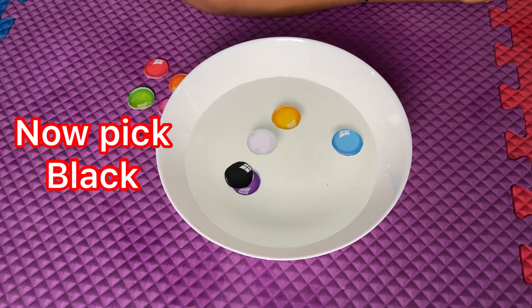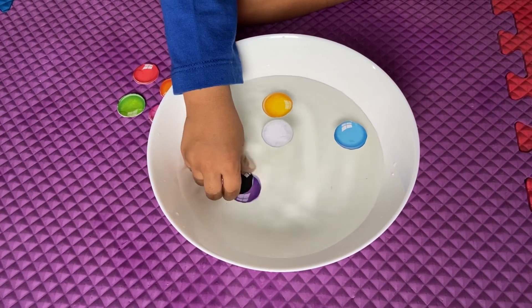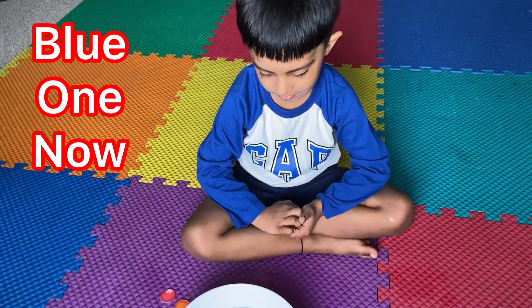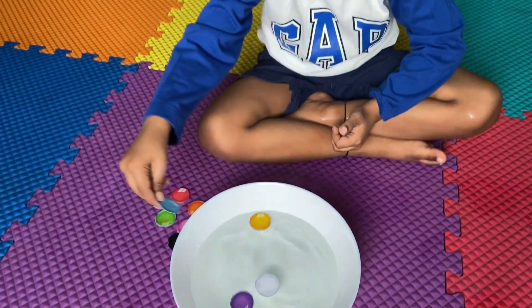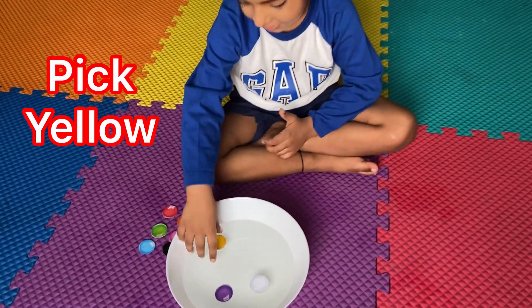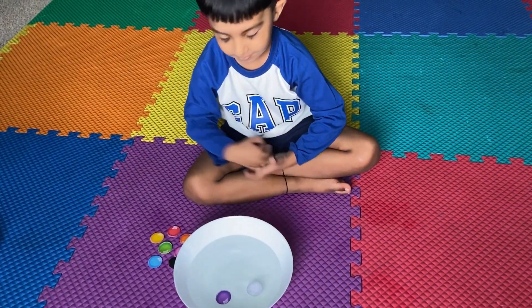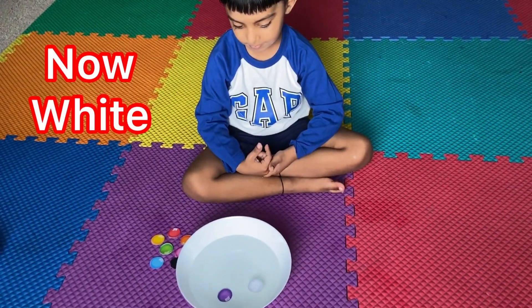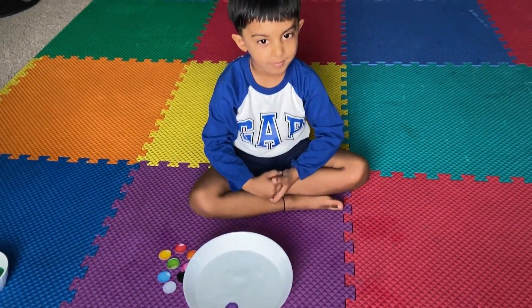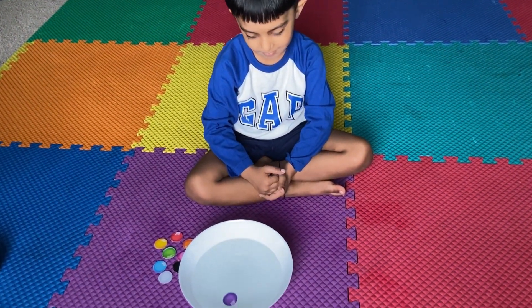Now pick black. Blue one, now. Yes. Pick yellow. Now white. What color is left?